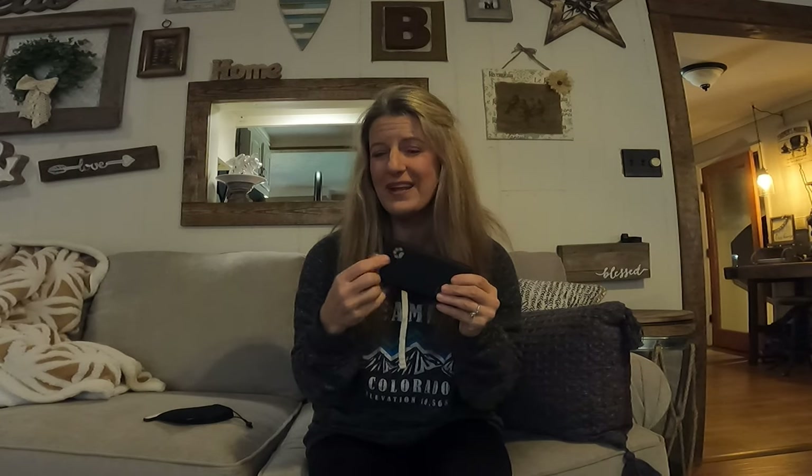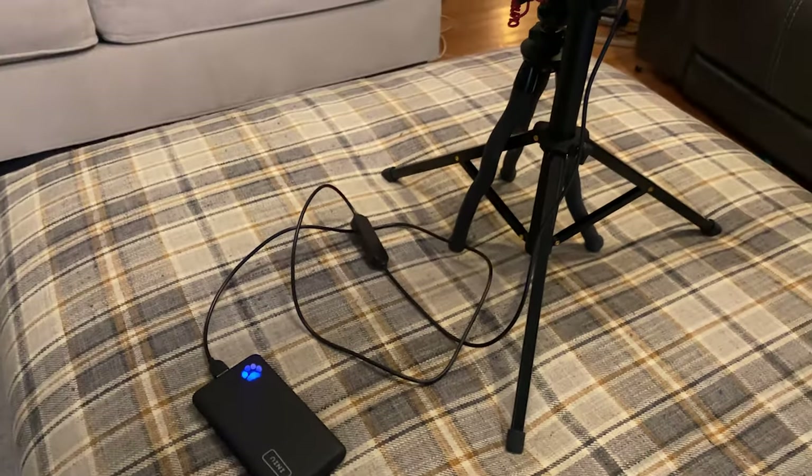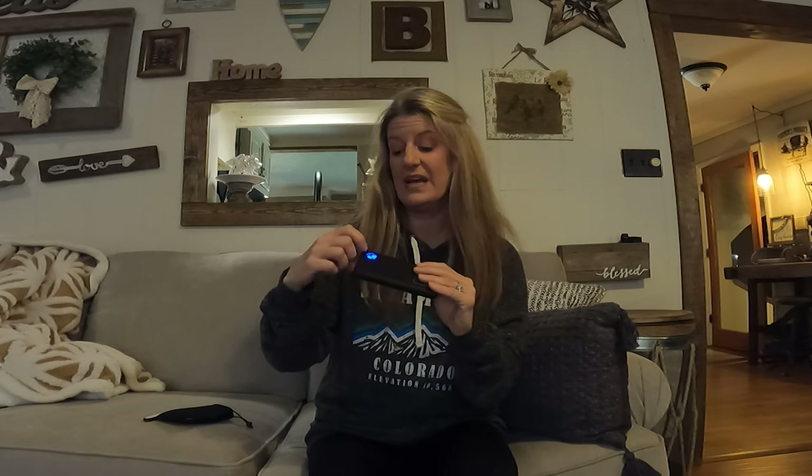I got it originally because it had a little dog paw on it and I just thought that was cute. But the dog paw is how it tells you how charged it is — you can press it on. You can see I'm down to two dots left. But like I said, I haven't charged this in probably a month and a half and I use this a lot.